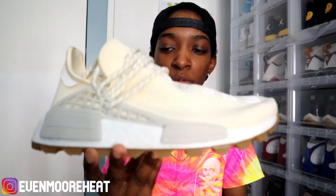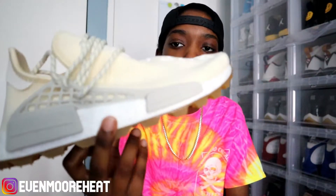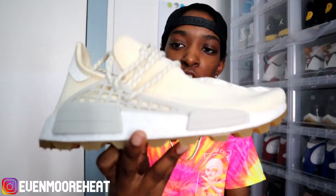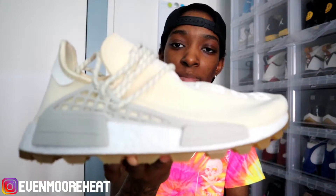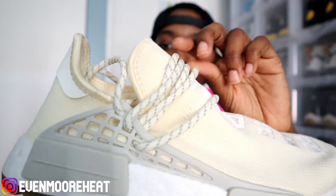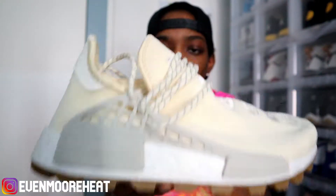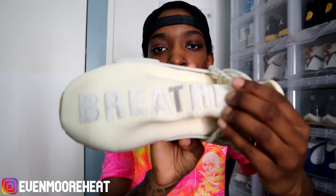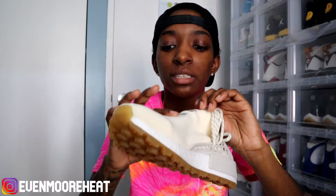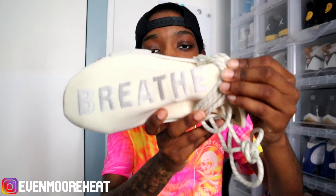This is the cream colorway from the Now Is Her Time pack. You have your gum outsole; the blocks are like a sand color. The upper is cream, and the laces in right now are the cream and gray laces. I'm not sure if the little pieces on the laces are 3M — I don't believe so, it just looks like a flat gray. On the upper itself it says 'breathe,' stitched in very nicely. The shoes feel real good quality. On the right shoe it says 'breathe' and the left shoe says 'thoughts.'